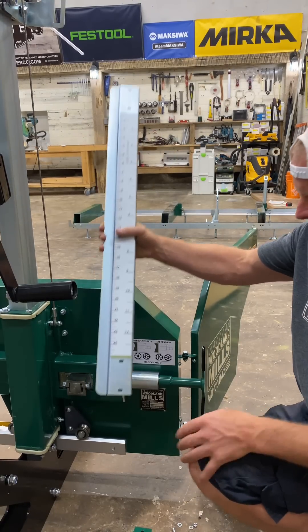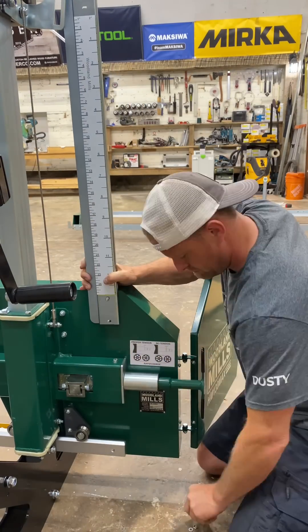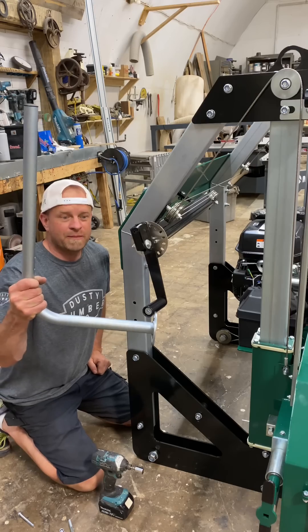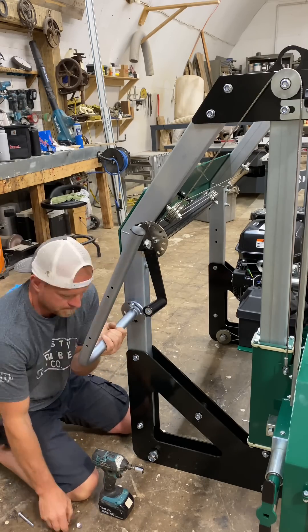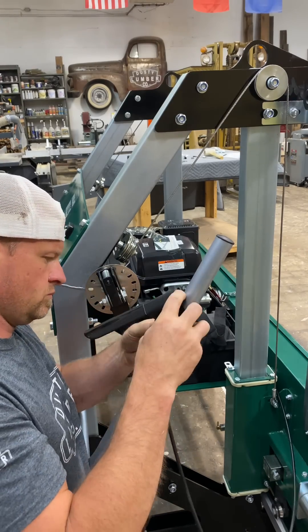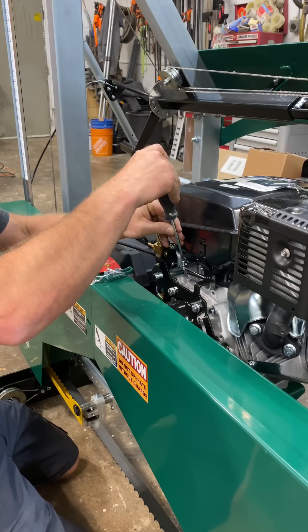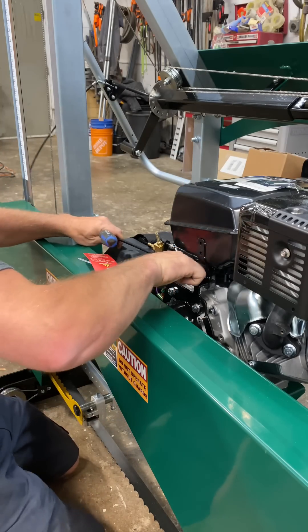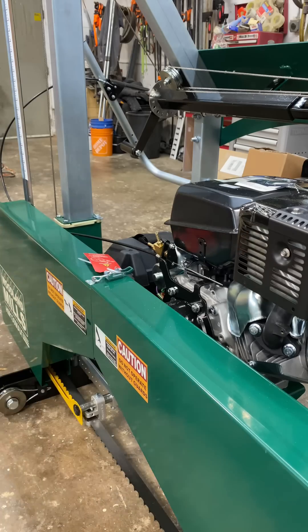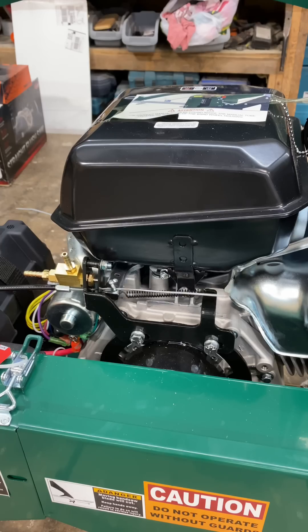Now we've got to put on the log scale, then the push handle. Now we've got to loosen this, tighten up the throttle cable, then tighten that back up — and now it should work, just like that.